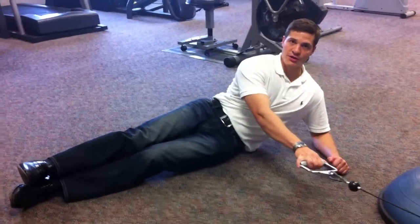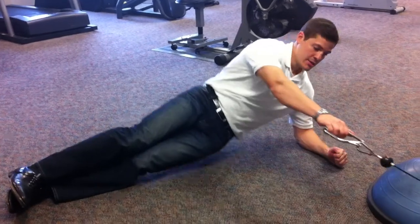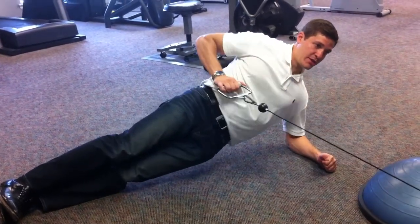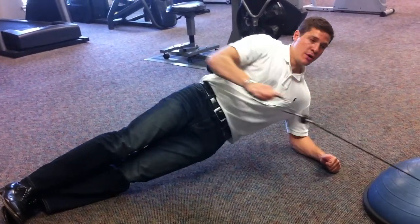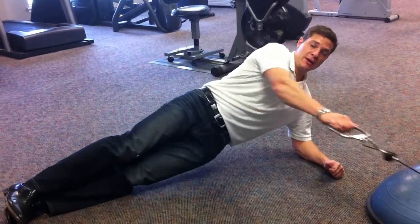When an athlete gets ready to return to sport, it's important to incorporate dynamic exercise into your plank routine. You can progress the patient by giving him a pillow under the elbow, keeping the hips in line with the shoulders and the feet, and start to do some upper body.